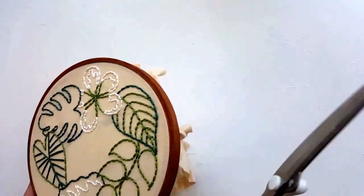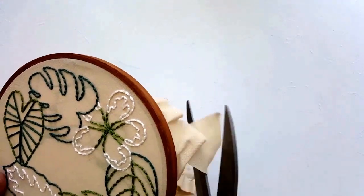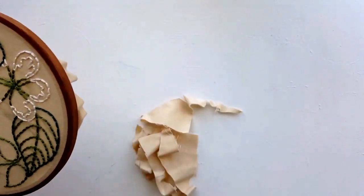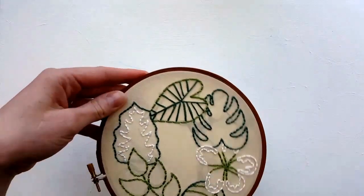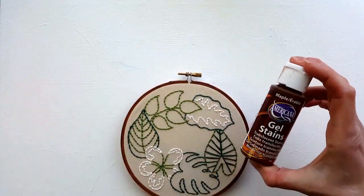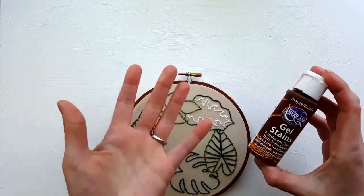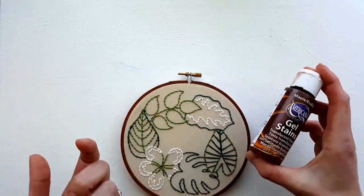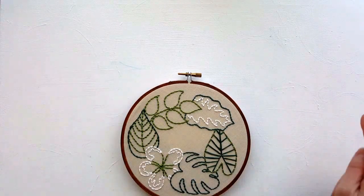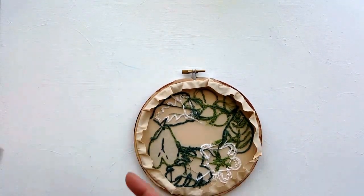I pulled this hoop out to tell you about staining options. You can leave your hoop as-is for a natural look, paint it with acrylics if you want a hot pink hoop, roll it in glitter, bedazzle it — whatever you want. I bought this stuff on Amazon. You just kind of paint it on, then rub it off, and then I spray it with a fixative.